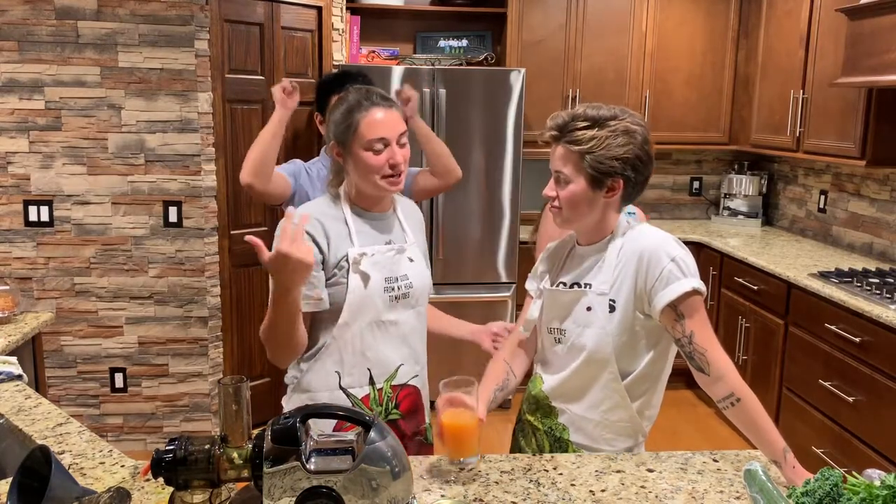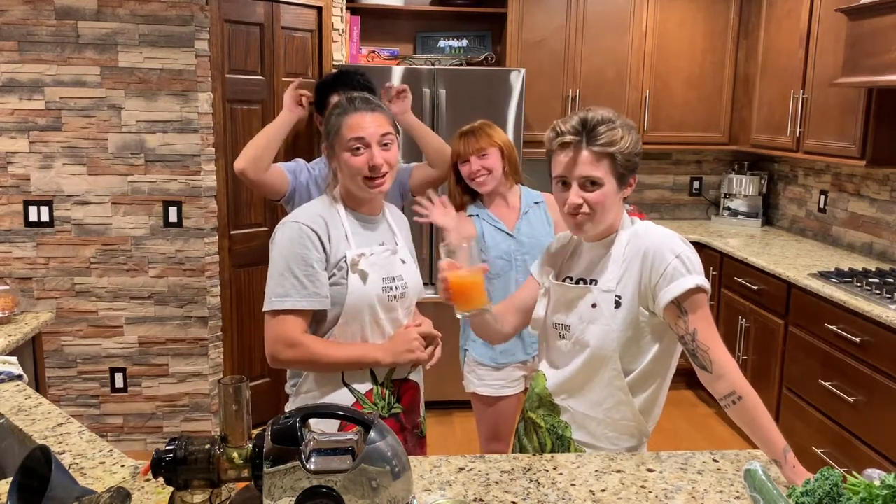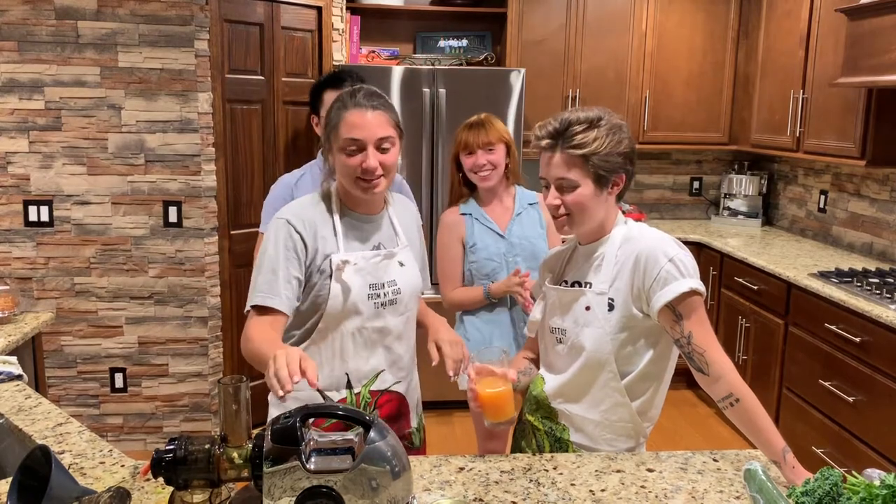That's it for today. Subscribe, comment, meet our knives. Thank you for watching. It's good to have you. Bye, I love ya.